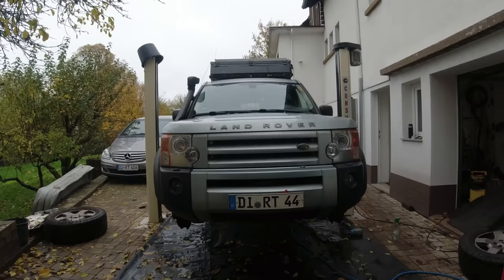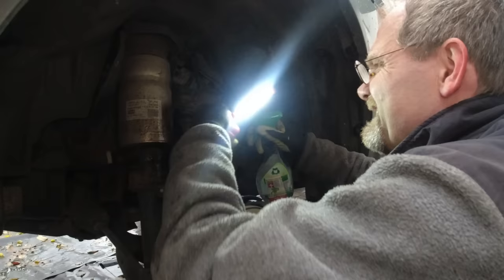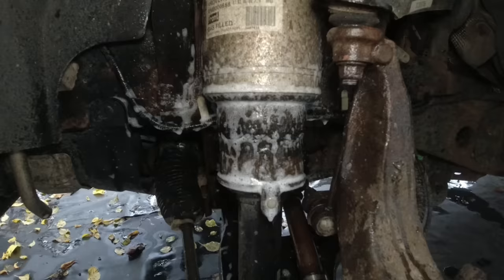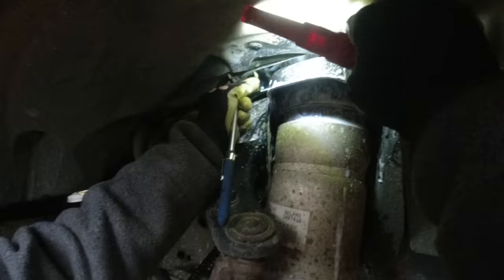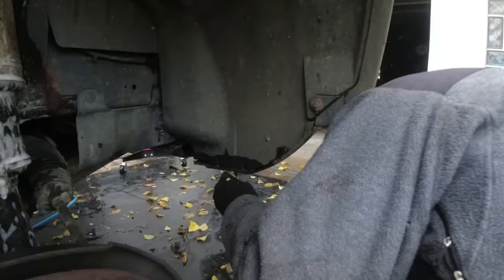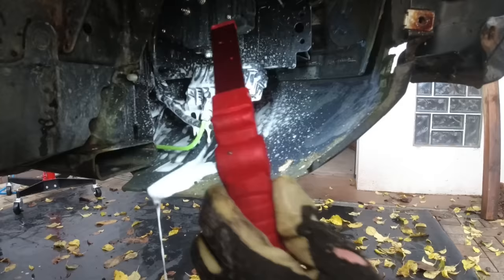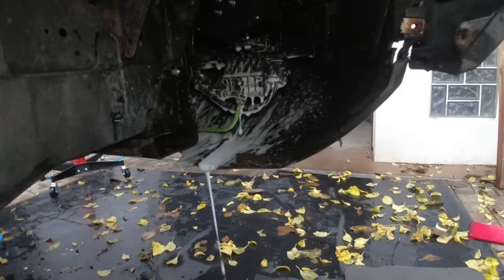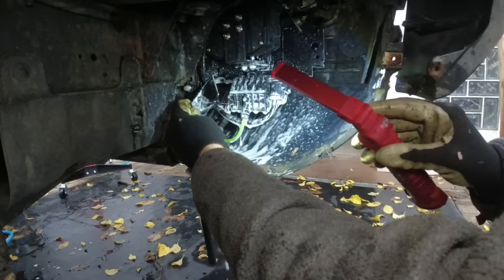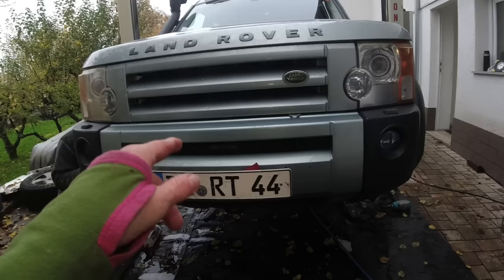My Discovery 3 has a severe air leak and that's what we are trying to find today. Christian is spraying it with soapy water. We suspect it might be the valve, even though we refurbished it. Thank god there is no leak there. Let's check with a visual mirror — we're taking the valve cover out. It's not the valve. We checked everything with a mirror long enough.